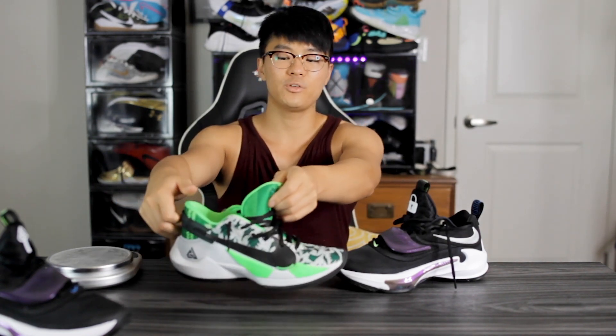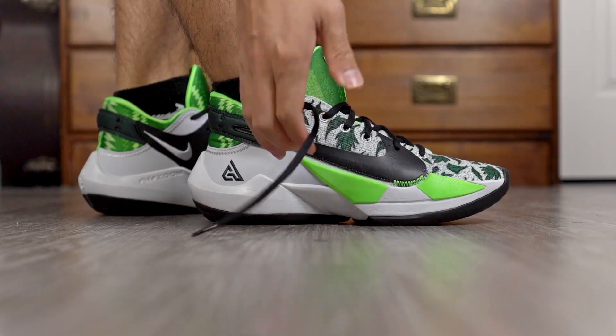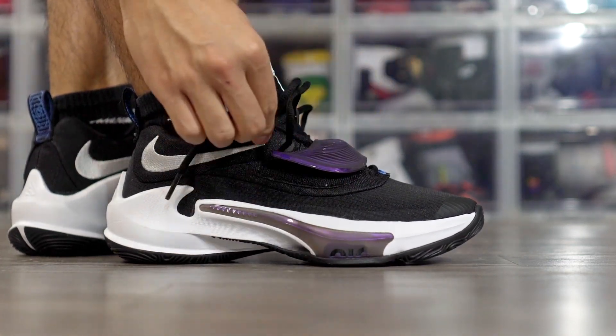Moving on to the fit — the Zoom Freak 3 fits pretty much the exact same as the Zoom Freak 2. I went true to size for both and they both fit my foot really well. My toes go right to the edge of the shoe, and the toe box is snug but secure. The Zoom Freak 2 feels a little bit narrower but not by much. One thing I like about the Zoom Freak 2 is the heel tab, which makes the shoe easier to put on. The Zoom Freak 3 doesn't have a heel tab — it dips down in the back — which doesn't affect performance but I do like easy entry.